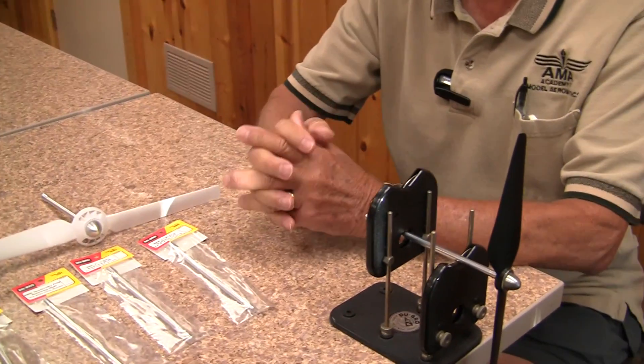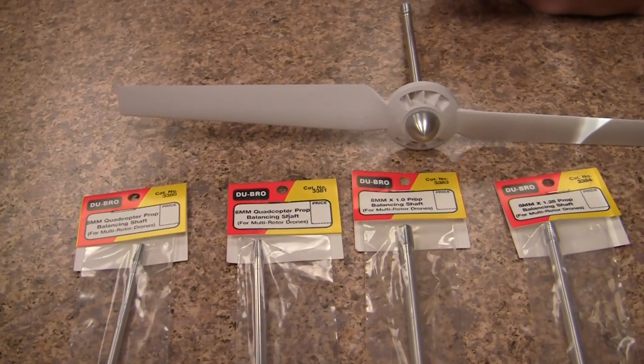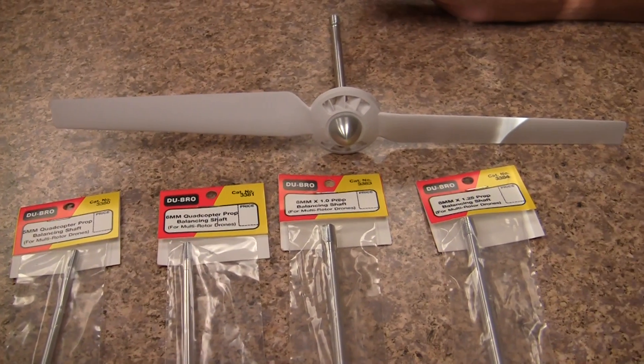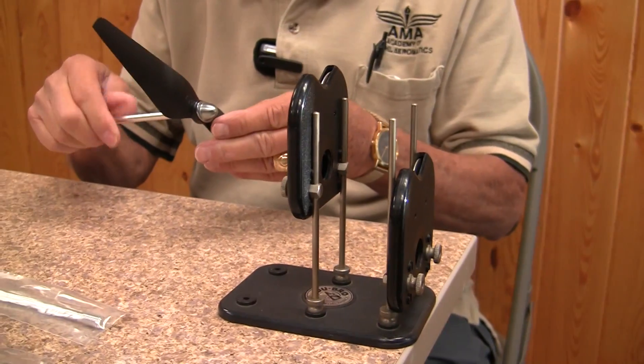Today we're going to talk about balancing quadcopter propellers. They all need to be balanced for a proper flight without vibration and so forth. Today we have the most common sized prop shaft balancers. We're going to show you the difference between a balanced prop and an unbalanced prop.